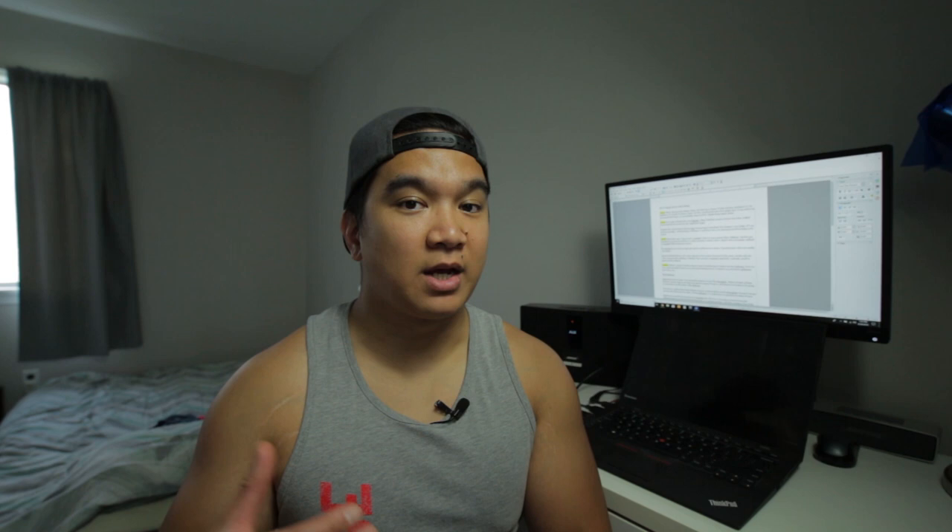Parker's weapon of choice when it came to stabilizing his camera was the glidecam. I'd never seen one before — this was my first time hearing about it. So I looked it up, and now I have one.